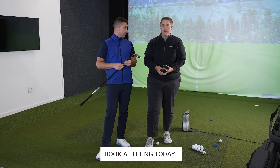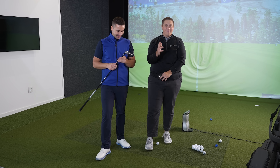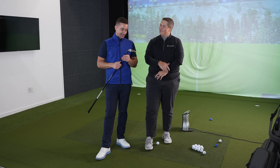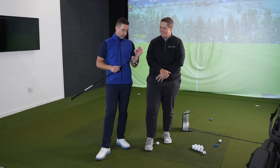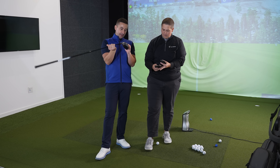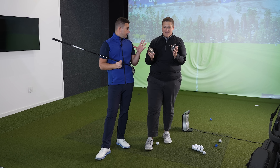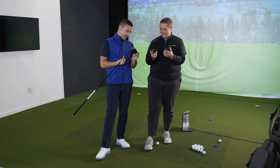I thought the AI Smoke was really good. The problem with doing these videos is when you hit something good, you're like, that needs to be in your bag. The AI Smoke Max — watch that video, it's pretty good. So we've got three fairway woods to test today.